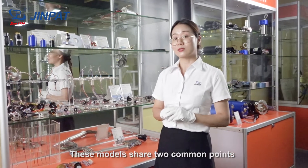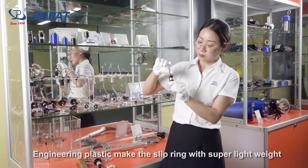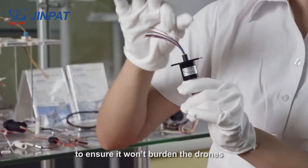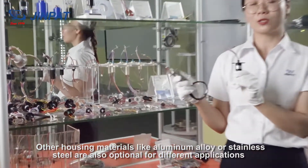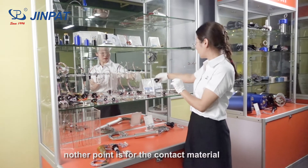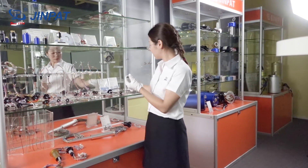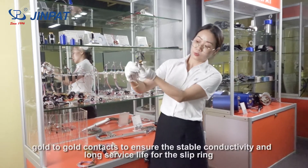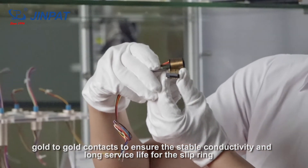These models share two common features. First, the housing material: engineering plastic makes the Sliprings super lightweight to ensure they don't burden the drones. Other housing materials, like aluminum alloy or stainless steel, are also optional for different applications. Second, the contact material: gold-to-gold contact ensures stable conductivity and long lifespan for the Sliprings.